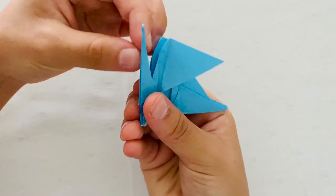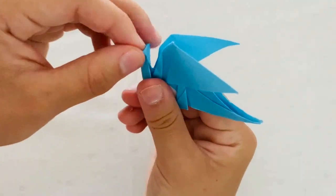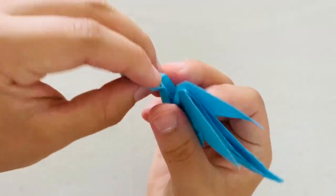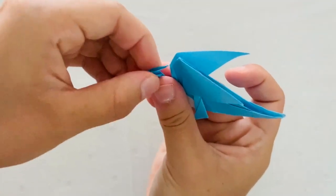Now we're done folding the dragon's neck. Next, we're going to make its head. So if you slightly open up the neck and then fold down the top part, you'll form its head. Once you've formed the shape of the head, you're going to fold back the tip and then squeeze from both sides.